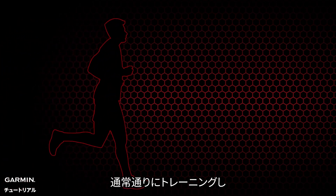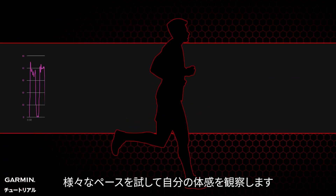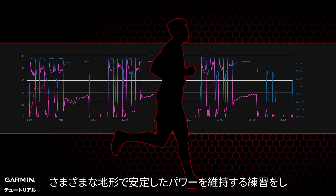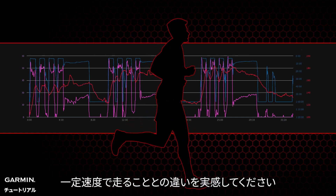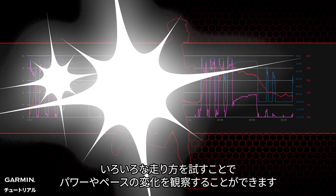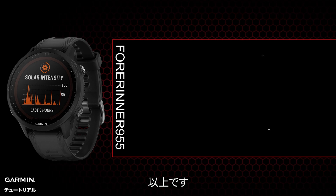In the future, train as usual, familiarize yourself with power data, and connect it with different paces to see how you feel. Practice maintaining power steadily on different terrains and feel the difference from running at a fixed speed. You can also try different running styles and observe the changes in power and pace.